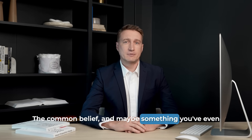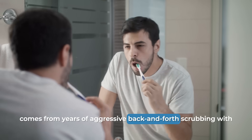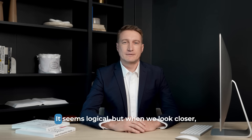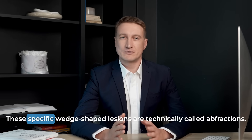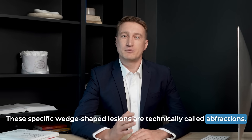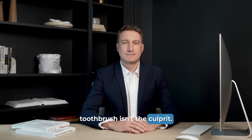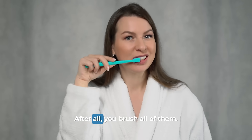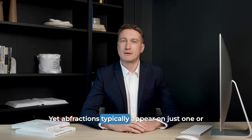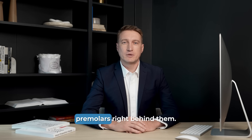The common belief — and maybe something you've even been told — is that this type of wear comes from years of aggressive back-and-forth scrubbing with your toothbrush. It seems logical, but when we look closer, that theory falls apart pretty quickly. These specific wedge-shaped lesions are technically called abfractions. And here are three simple reasons why your toothbrush isn't the culprit. First, think about consistency. If aggressive brushing were the cause, wouldn't you see this damage on nearly all your teeth? After all, you brush all of them. Yet abfractions typically appear on just one or two specific teeth, often the canines or the premolars right behind them.